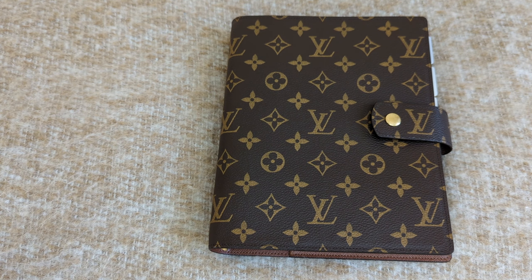Now let's take a look at the MM agenda. As you can see, your paper is bigger than the PM size, so you are getting more writing space. If you write even bigger or need more writing space, the GM has the most. As you can see here, I have a lot of writing space with the GM. Even for meeting notes, I have a lot of space to do that. Depending on how much writing space you need, that would help determine which planner to go with.